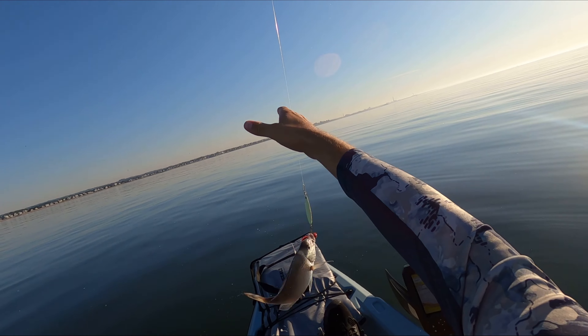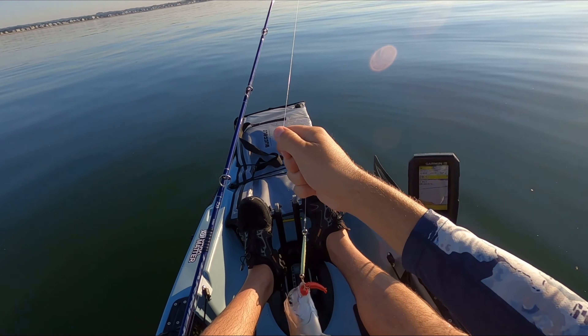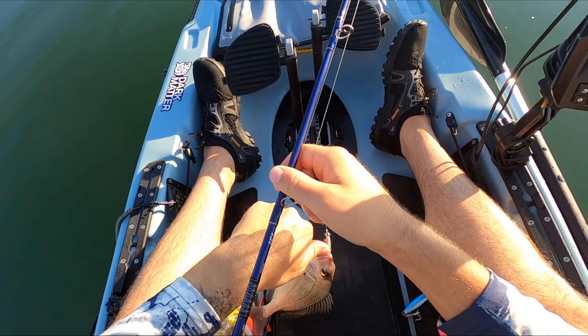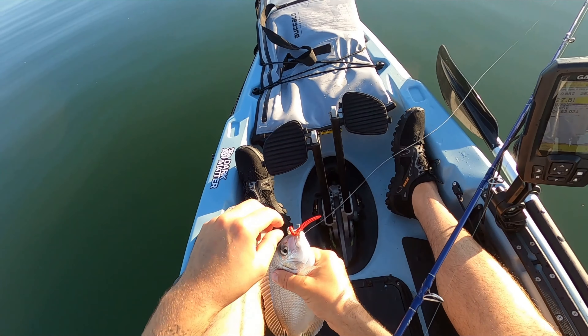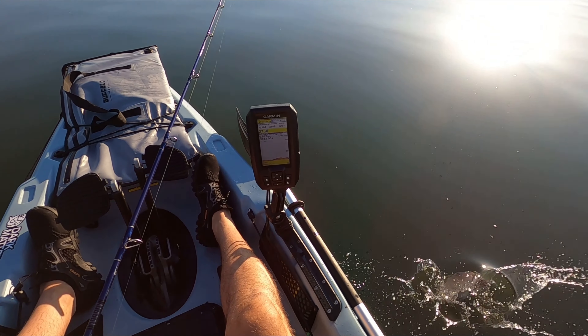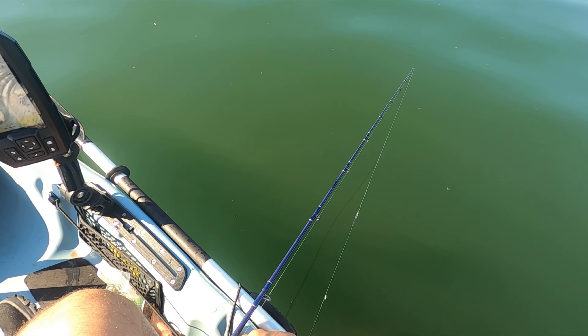That's just a little guy — we're fishing on a 10-inch limit so he's going to go back. But I'm just super thrilled with this new method of catching porgy. I've only been doing this a little while — you might have seen my last video, it was the first time I tried it. You don't need bait, you don't need any of the mess, just a little piece of a gulp sandworm or bloodworm and it just works.